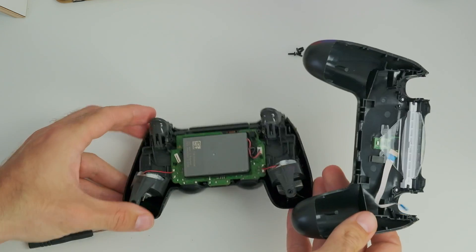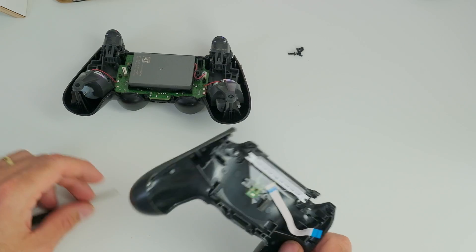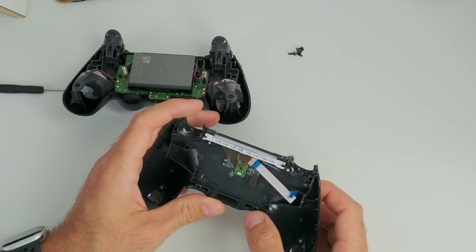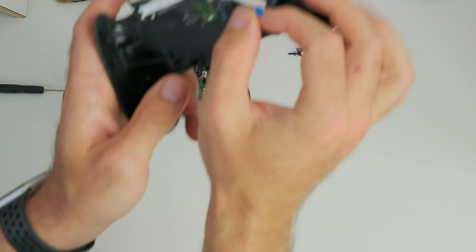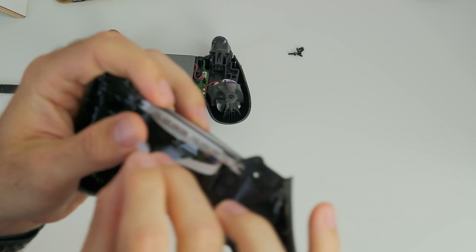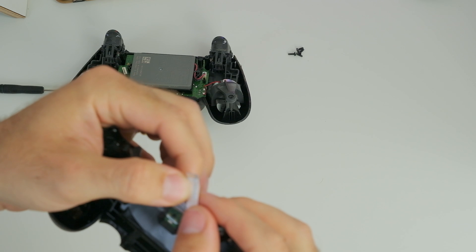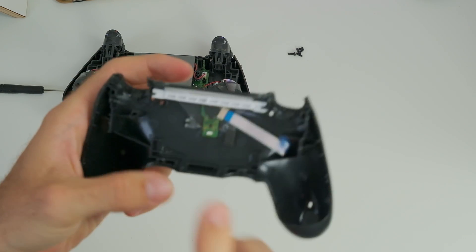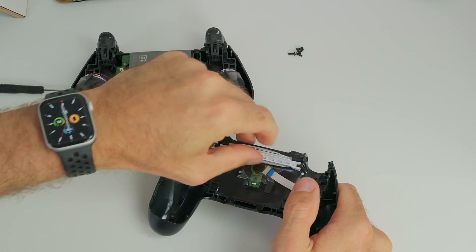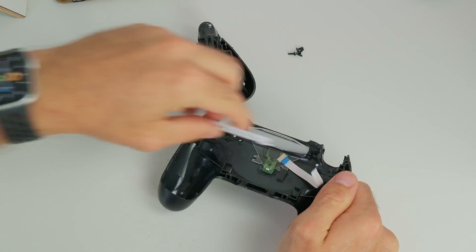I'm going to put this aside for now. There are a few things that you need to take apart. This is the cable that holds it together. I don't know if there's anything wrong with this cable, but looking at it more closely, I don't think there is — so it might as well be the USB charger. I'm just going to cut this off.